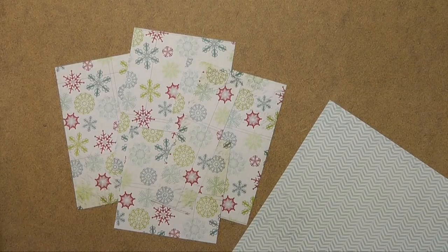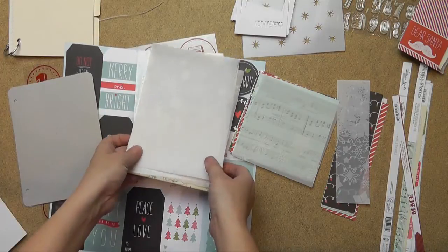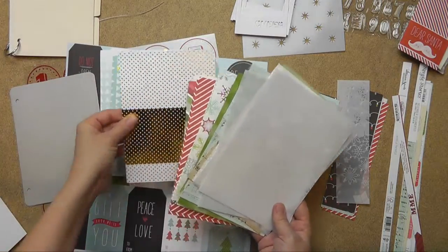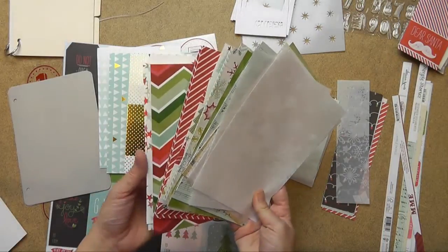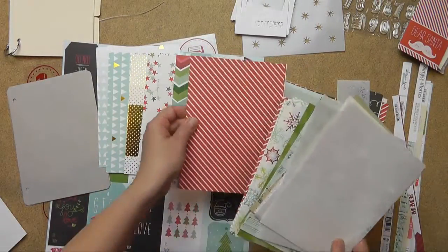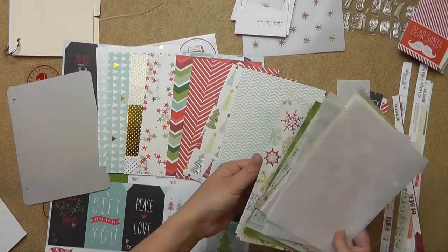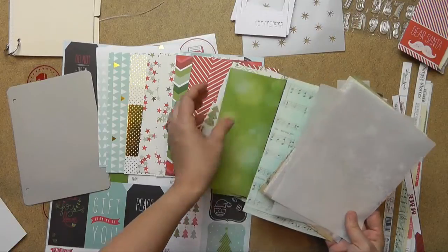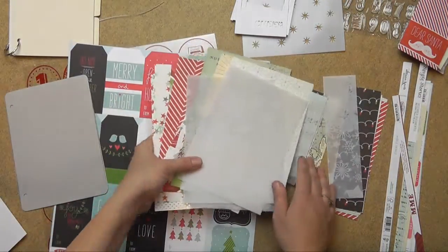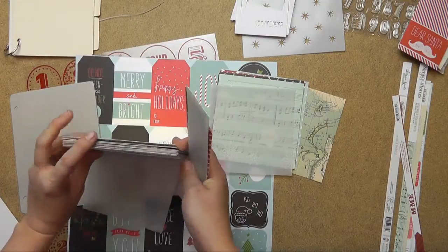I just showed you how to cut the pattern paper and I went ahead and cut all mine down, showing you both front and back so I have them ready to go. I know this is the largest the paper will be so I'm okay cutting it down to album size since I can always go smaller. I cut down tons of paper — I even cut down the vellum paper here, because I know it's going to fit in the 5 by 7.